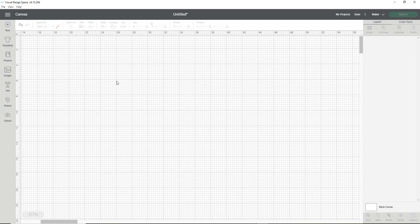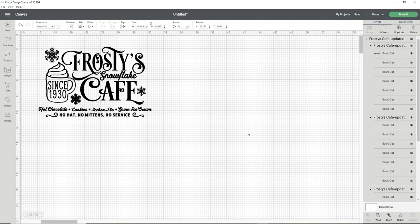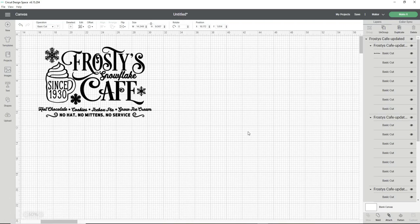In Design Space I create a new canvas and click the upload button. I already have the design uploaded — this specific design is from designbundles.net, from the Christmas Design Bundle Volume 1 I believe. But again, use any design you like; the methods in this tutorial can be used for any large sign project.